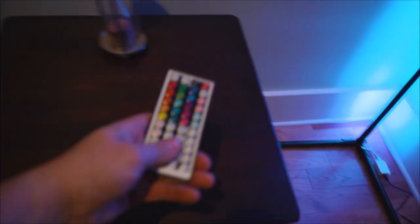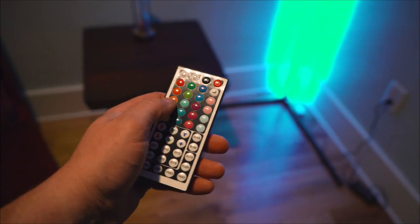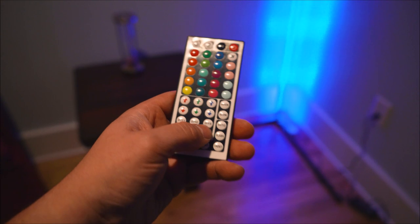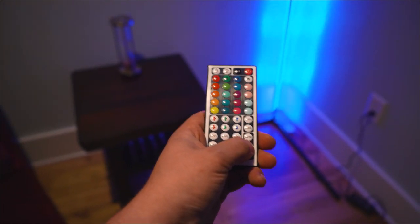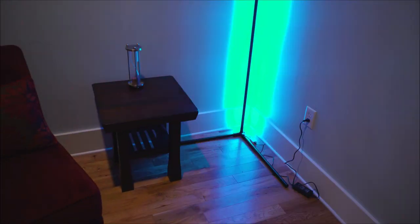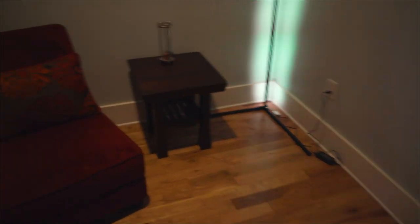You've got the remote here and you can pick whatever colors you want — blue, red, purple. It's even got flashing — all different colors. Pretty sweet, all for about $35. Came out great. I hope you guys enjoyed it. Thanks so much for watching. If you want to see more great builds like this, subscribe to the channel and leave a like. See you next time!